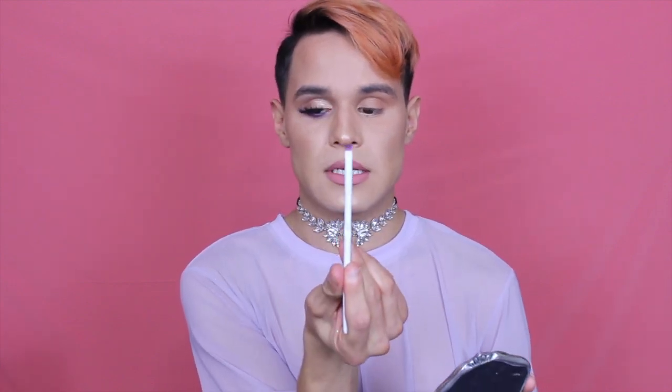Now that I'm done doing that, I'm going to start applying the purple on the bottom. The palette I used to recreate this purple goes with the look — very effortless, very simple, very easy. If you don't want to go extremely out with a smokey eye, you can just pop a color on the lid and under the lash line. I'm going to be applying it with this pencil brush right here.